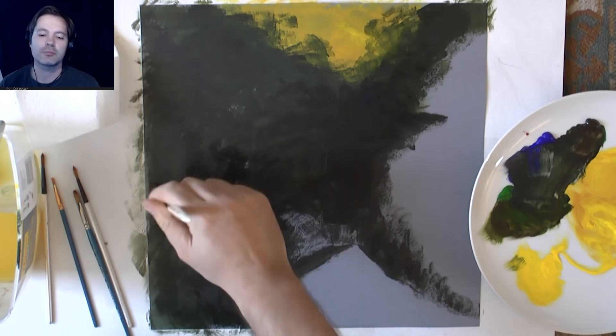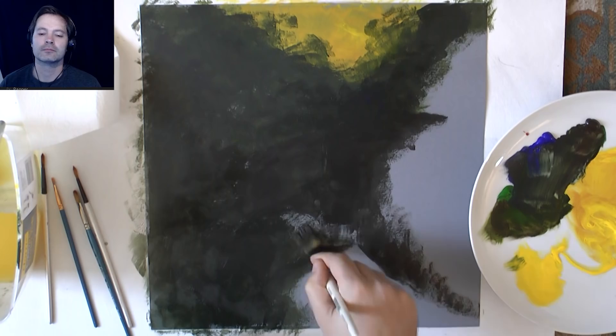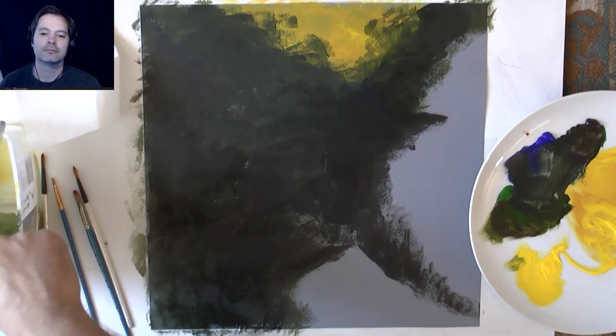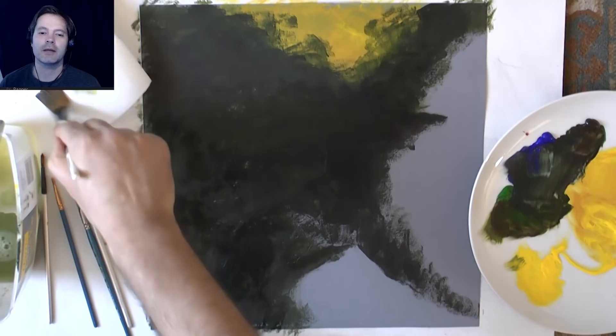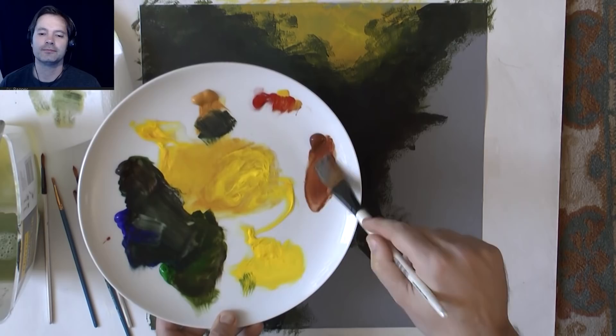I'm just blocking in the outer areas, washing my brush and drying it on a paper towel. Now I need to think about the other side of the rocks, so burnt sienna and a bit of red.